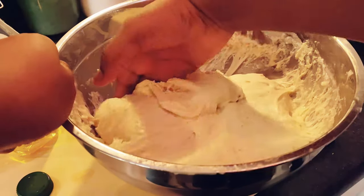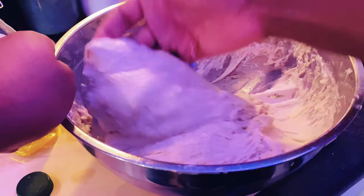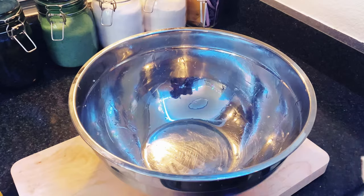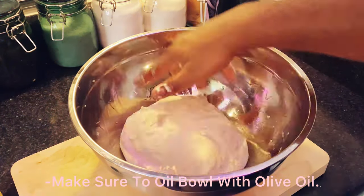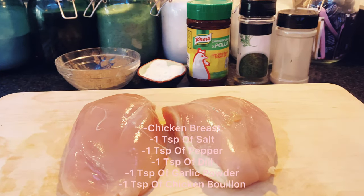After an hour has gone by, you're going to stretch your dough, roll it back into a ball, and then place it in the fridge overnight. You don't have to do that — you could always let it proof for another hour and then you're good to go. Now we're going to get started on our chicken.